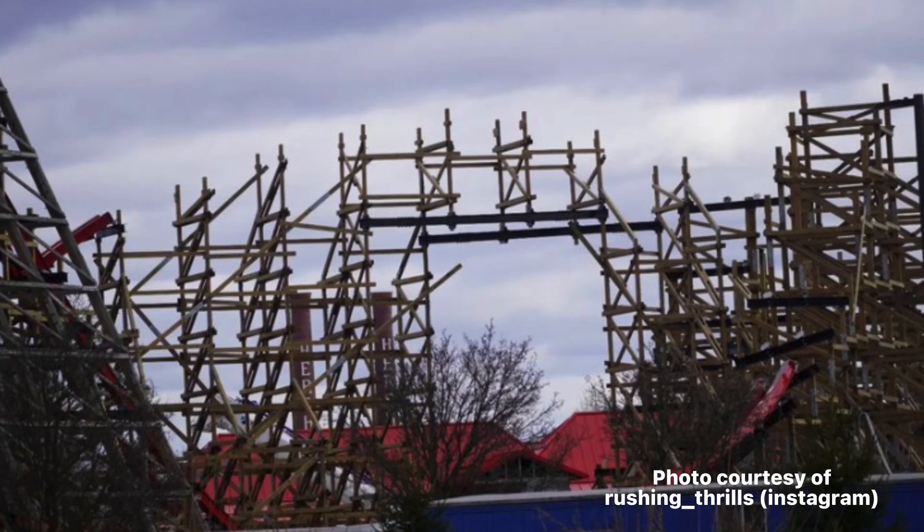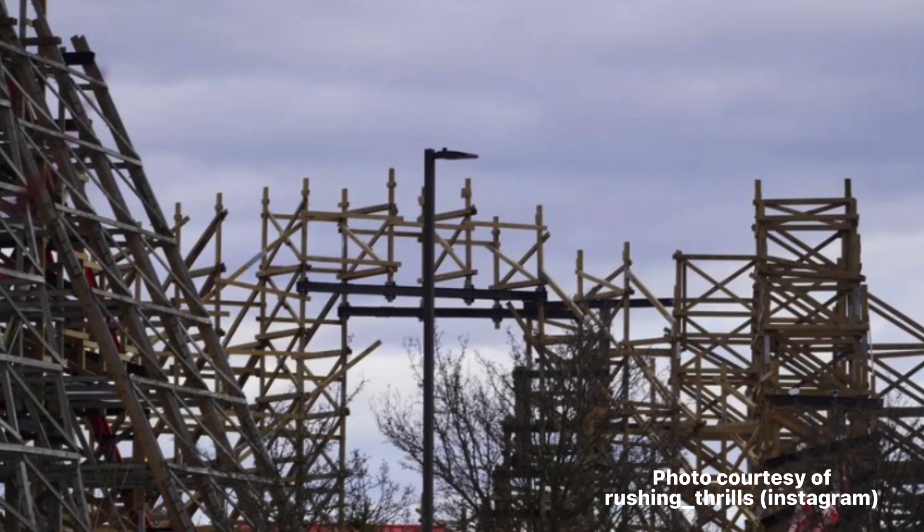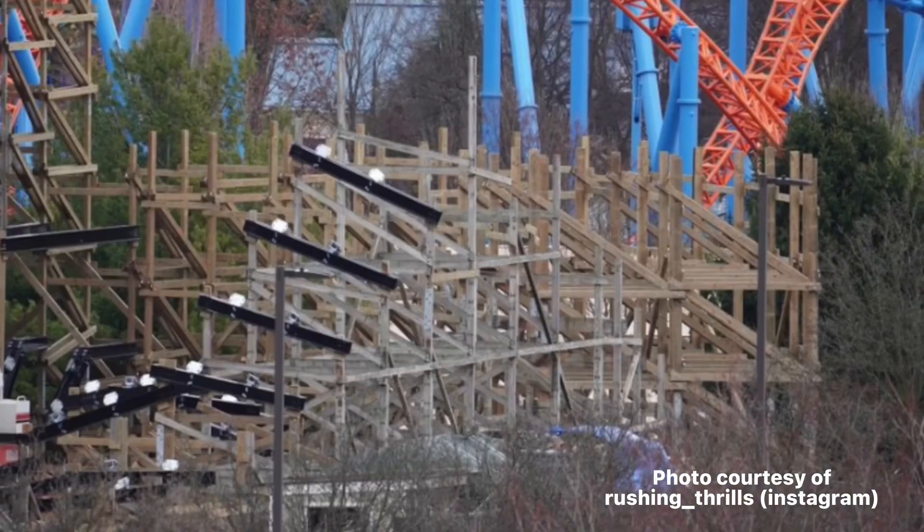You can see that they put steel cross ties underneath the airtime hill, but that red track that runs underneath seems to be where you can see the stall, or it could possibly be the outer bank turn. We'll know more soon.